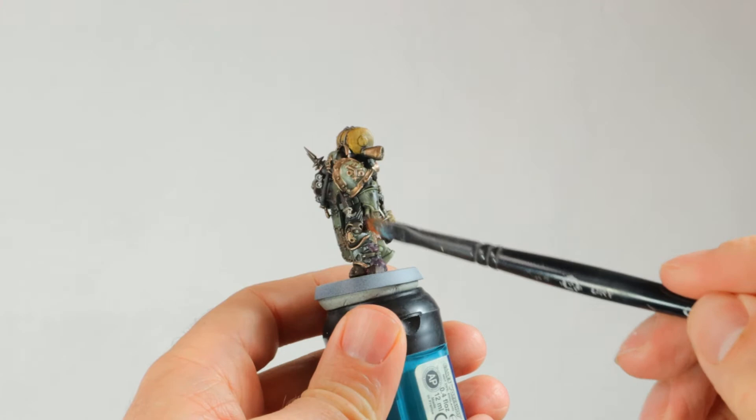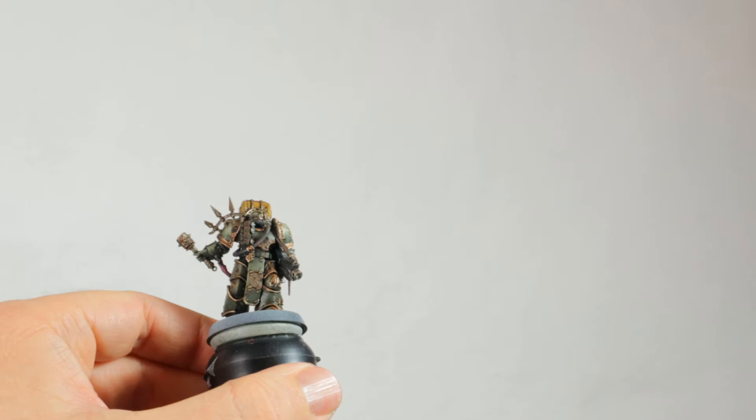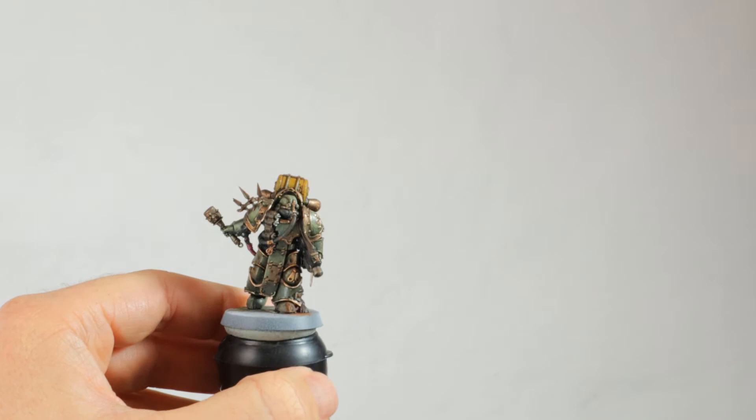Well, it's a marine - it's a troop choice. You don't want to spend ages on troop choices making them look perfect when you could be spending that time on Mortarion, for example. The rust is looking pretty decent now - it's got some orange, light brown tones in there with the Ryza Rust.